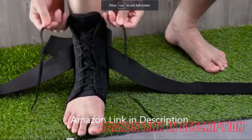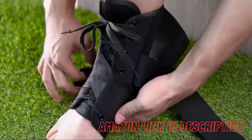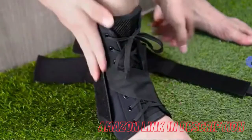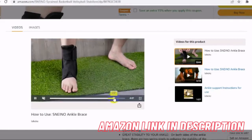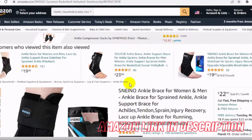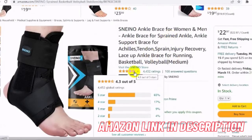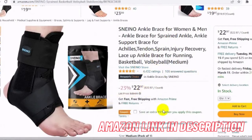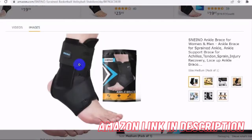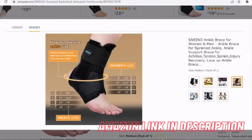Relieve your pain and stay comfortable: the Sneino ankle brace with reinforced side stabilizer and curved arch design can quickly reduce pain and pressure on the ankle. It can also help with Achilles tendonitis, joint pain, minor sprain pain relief and injury recovery. This ankle brace for sprained ankles is also an ankle stabilizer recommended by orthopedic surgeons. Choose the size that suits you — because not all feet are the same, we designed an adjustable lace-up ankle brace to adapt to various shapes and sizes.